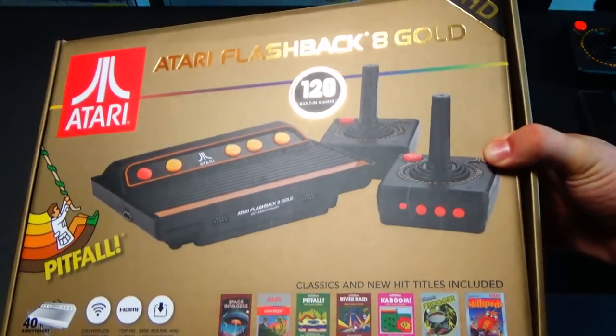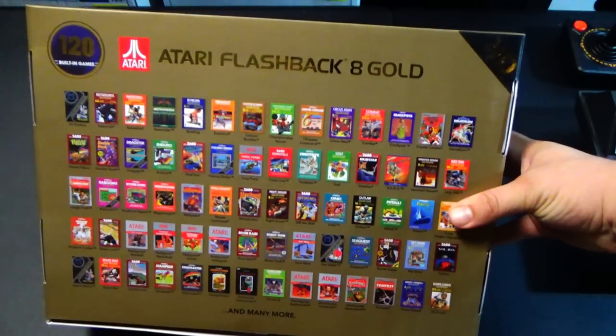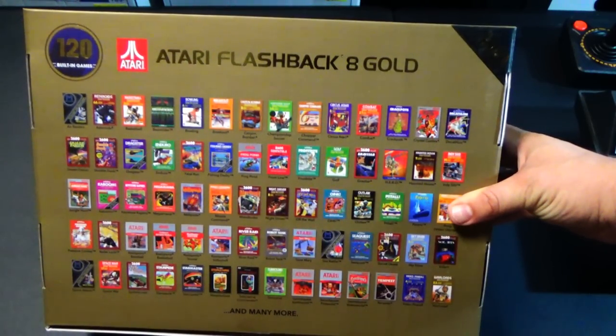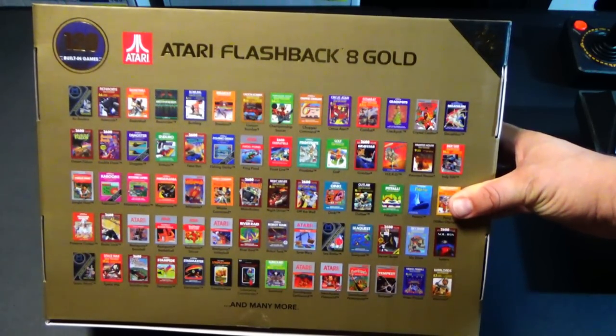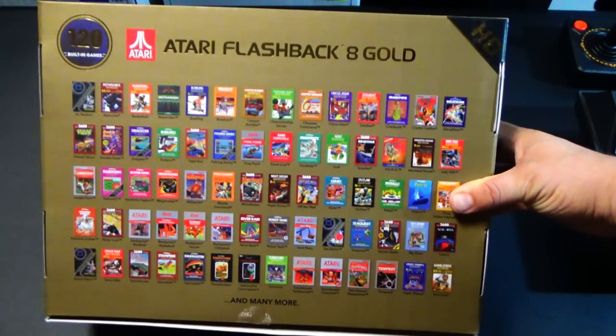Activision made a lot of the great classic Atari 2600 games — classics that people remember. On the back it shows many of the 2600 games that are included. What's kind of cool is that this also includes a few unreleased prototypes and some homebrew games.